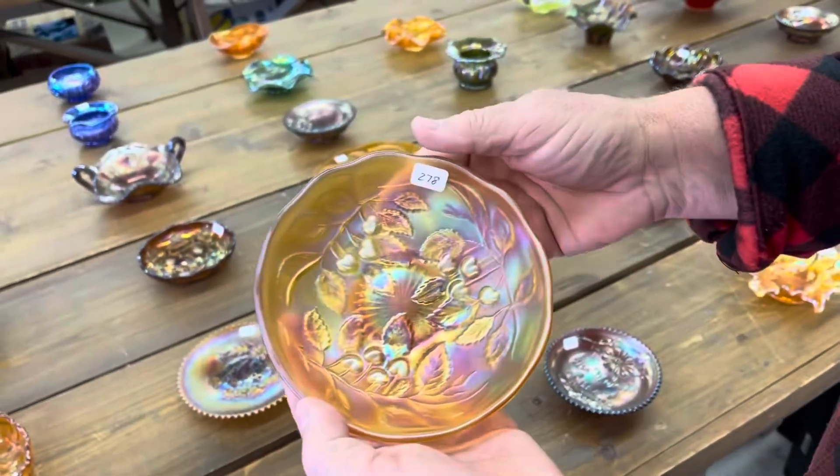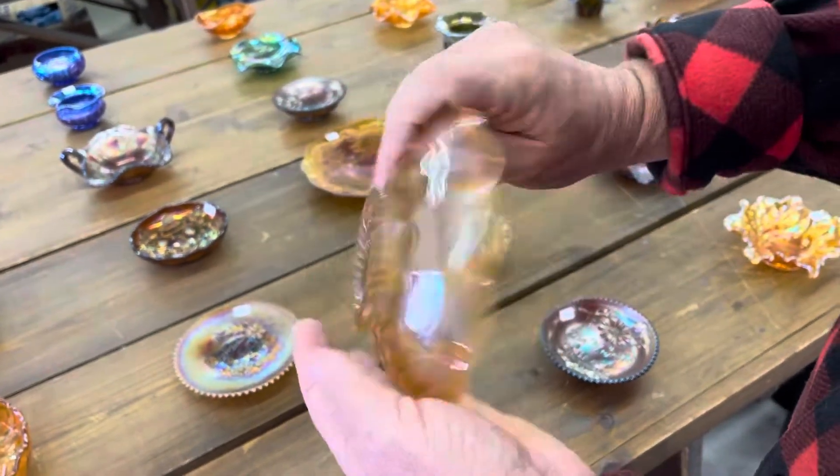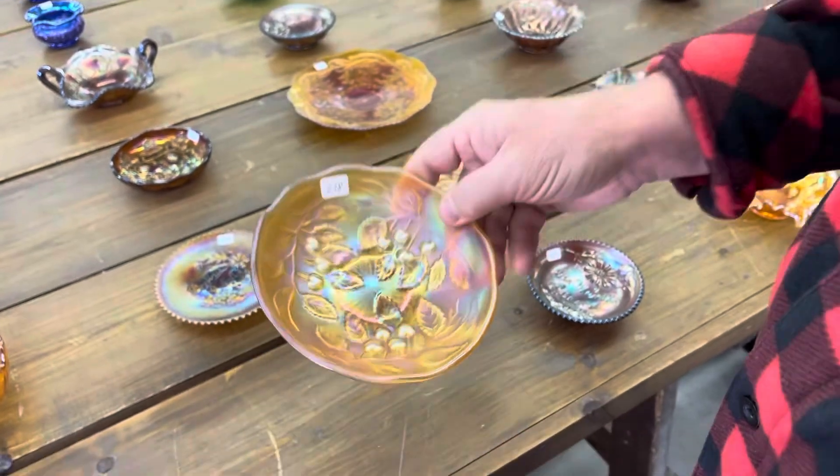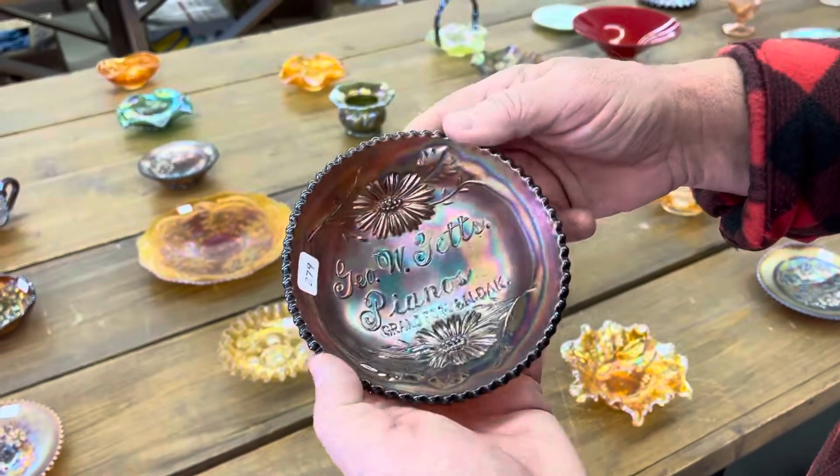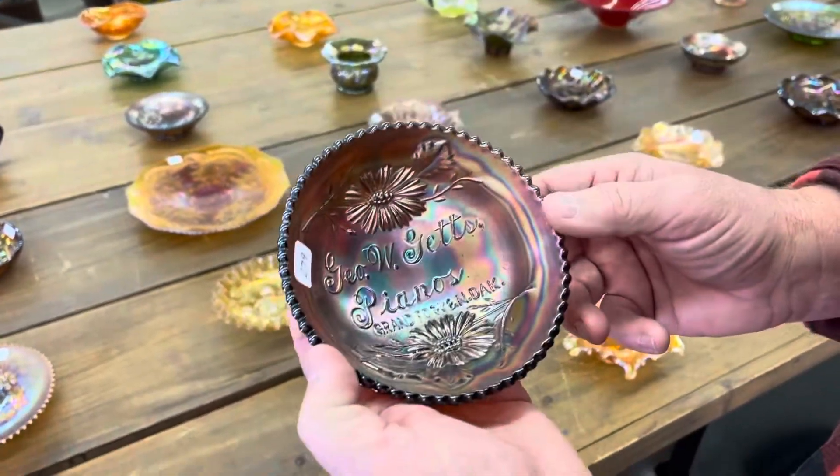There's a Cherry's ice cream shape in Marigold, Millersburg. Here's a George W. Getz Pianos round bowl. It's out of Grand Forks, North Dakota.